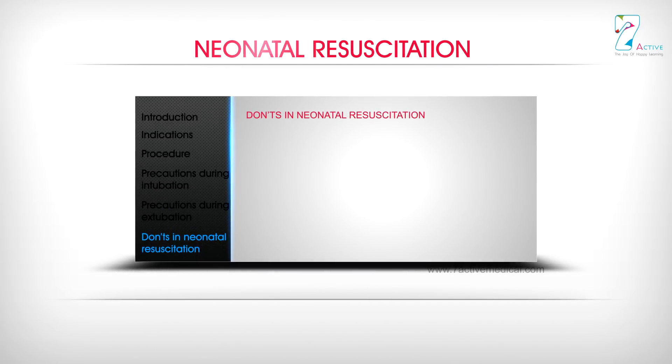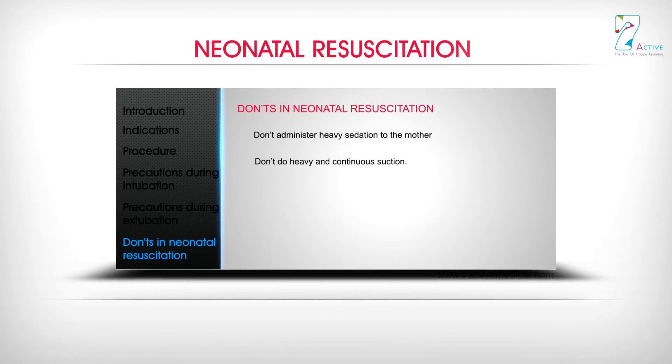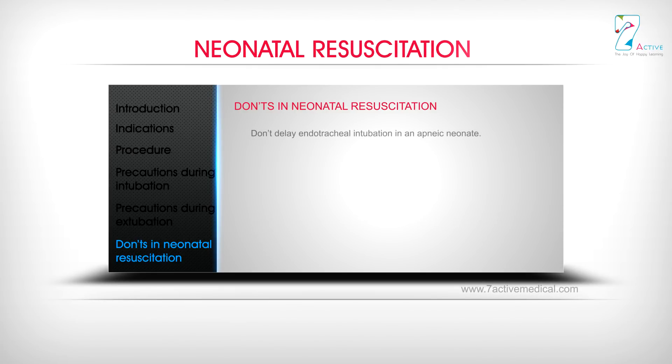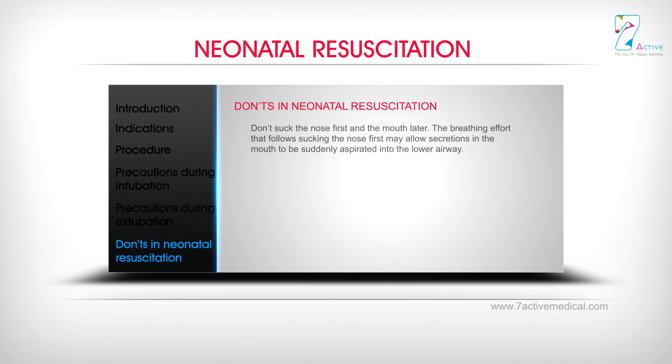Don'ts in neonatal resuscitation: Don't administer heavy sedation to the mother. Don't do heavy and continuous suction. Don't let the neonate develop hypothermia. Don't carry on with tactile stimulation beyond 2 flicks, and never beyond 4 flicks. Don't delay endotracheal intubation in an apneic neonate. Don't blow your lungs into the neonate's mouth. Don't use full palm or grasp for giving bag and mask ventilation. Don't give respiratory stimulants. Don't suck the nose first and the mouth later.